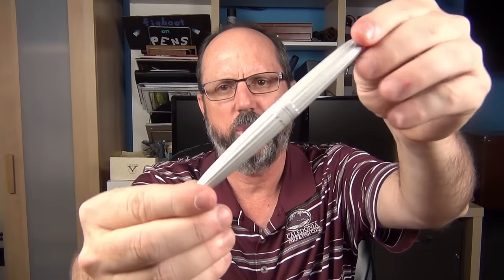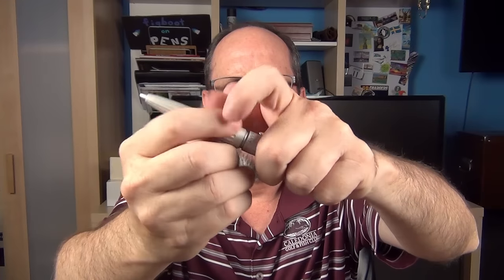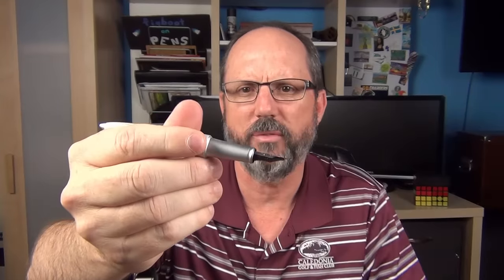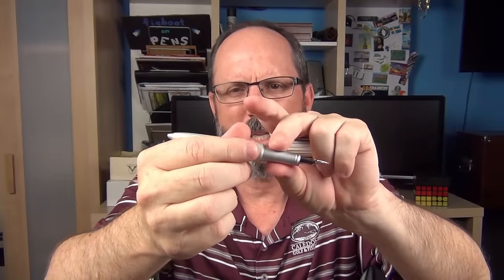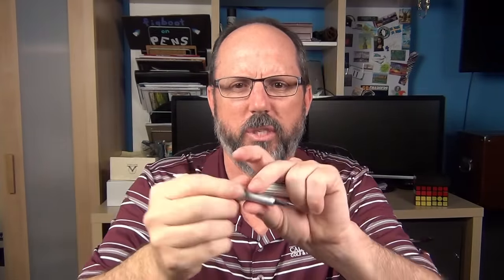Here is the silver model — this is just a really sharp looking pen. I do find that the finish on the section of the silver version isn't quite as matte as the one on the black version, so for me it's just a little more slippery. It's not super slippery, just a little more than the black version, but it just feels slightly different.